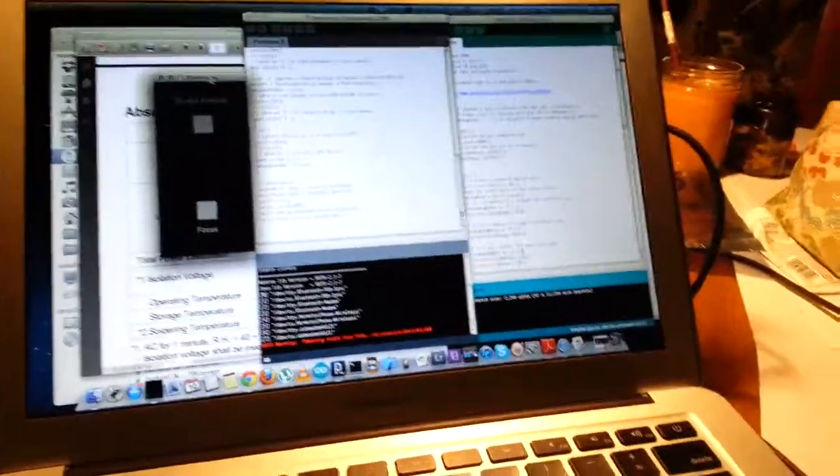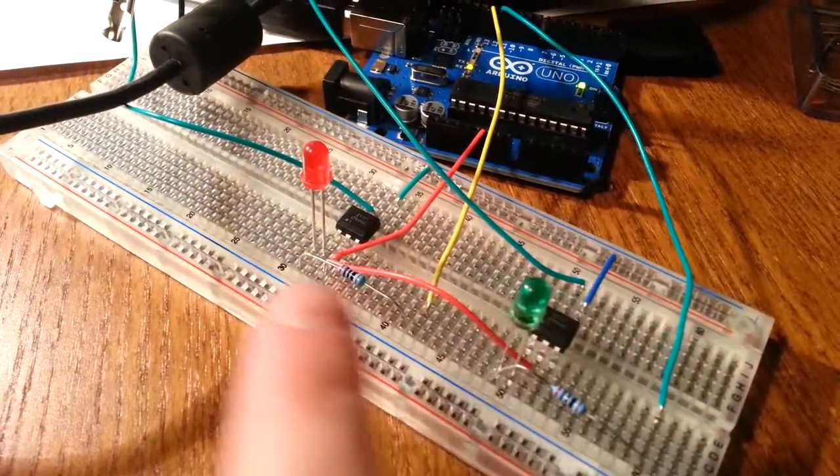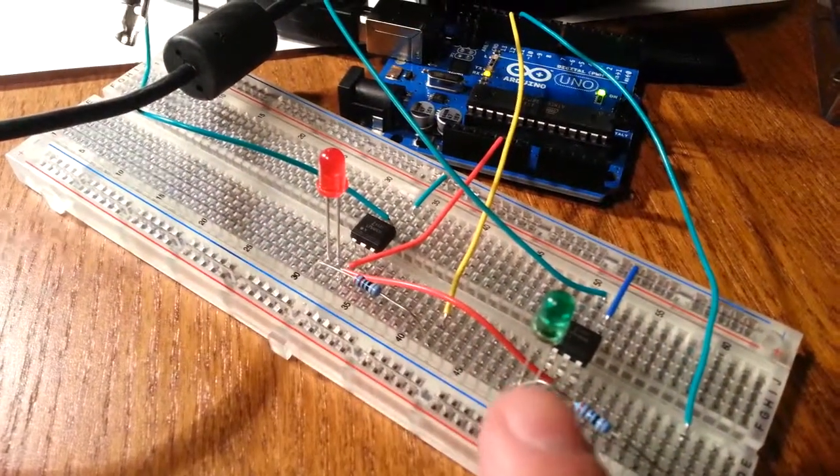Hey Josh, this is my progress today. Similar configuration as yesterday, although I've added some LEDs so I can see when it's working.